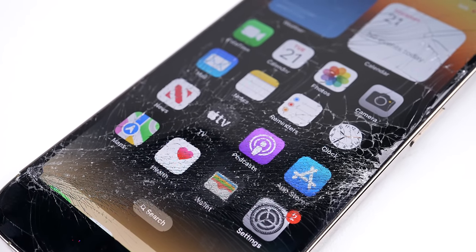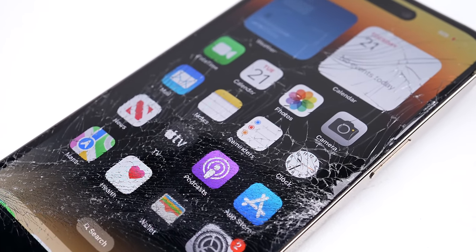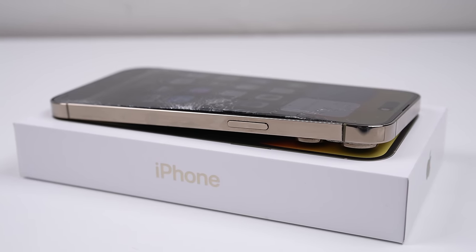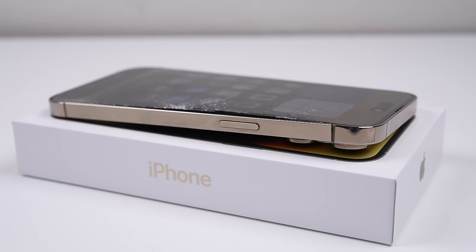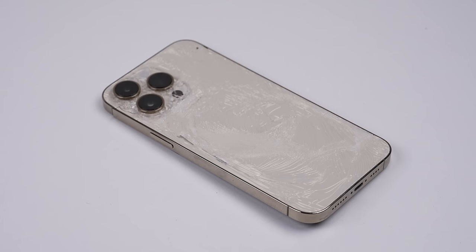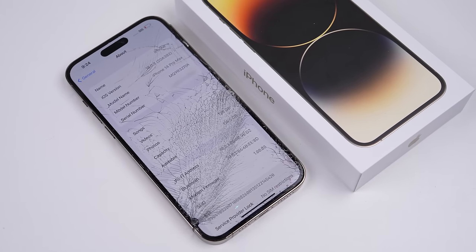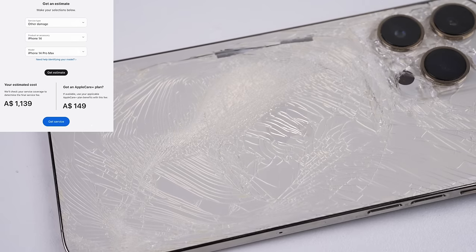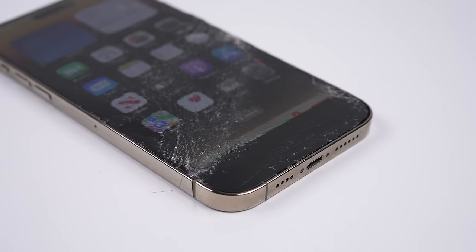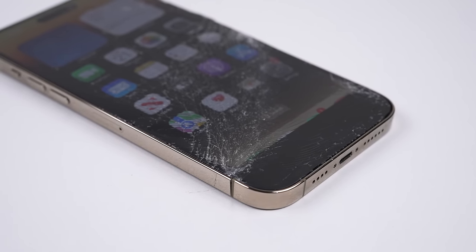This iPhone 14 Pro Max didn't even survive six months. Its last owner certainly didn't take very good care of it. It suffered an impact from the back with such force it snapped the stainless steel frame, but also shattered and pushed the screen away from the housing. Apple quotes an estimated cost of almost $1,150 for what is essentially just a replacement phone. So we're going to do it ourselves, hopefully for a lot less.